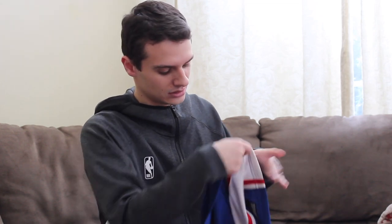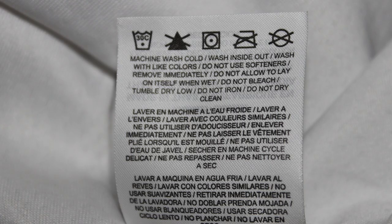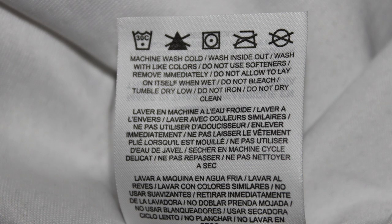So to answer the question, if this jersey is actually washable — the answer is yes, it definitely is, and Nike also says it is too. Inside there is a tag, and it says machine washable. It reads: machine wash cold, wash inside out, wash with light colors — meaning if you want to wash multiple jerseys, I'd probably wash all my Sixers ones together since they're white, red, and blue. But a white jersey alone is probably best washed separately.